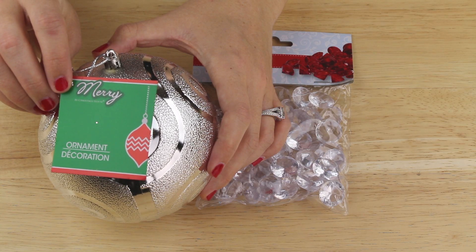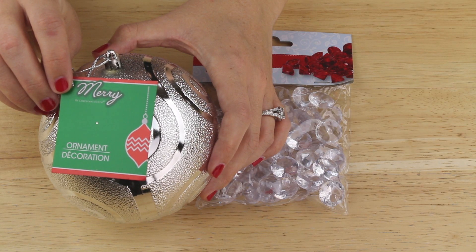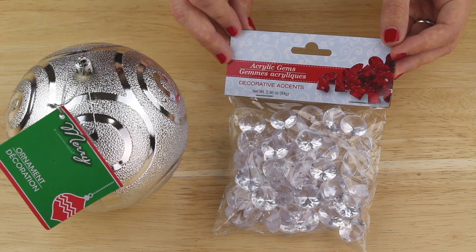I'm starting out with six of these large silver ornaments that I found in the seasonal section of my Dollar Tree with all the Christmas items, and one package of these acrylic gems that I found in the floral section.